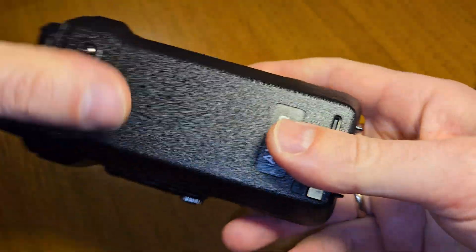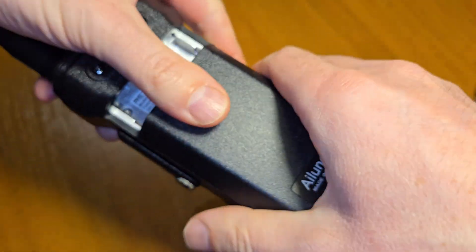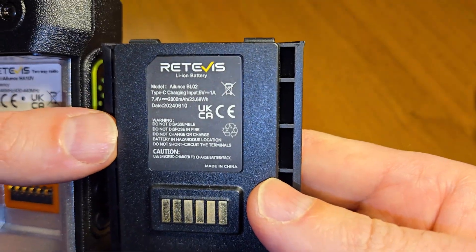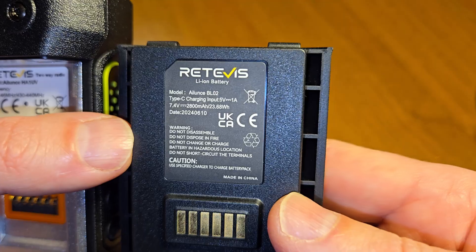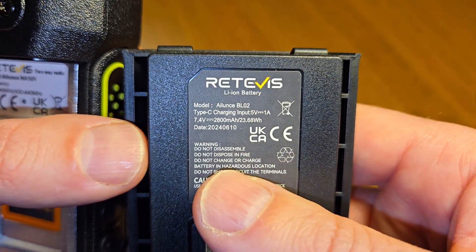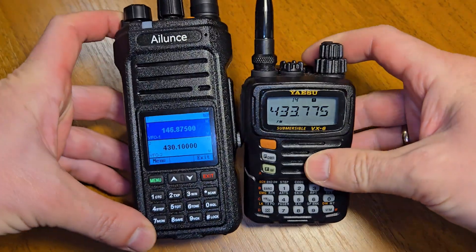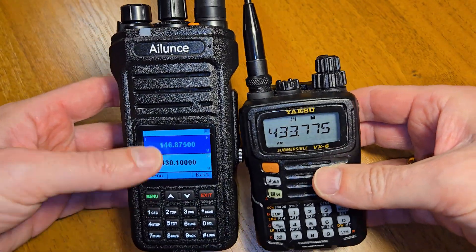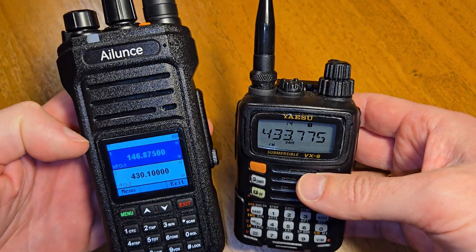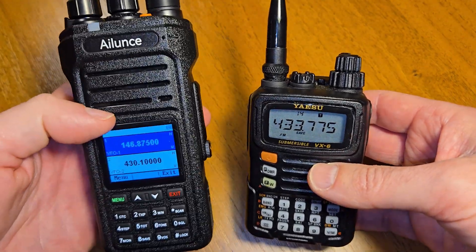Let's see the battery — it has 2800 mAh and 7.4 volts. Let's compare the size of the radio. You can see two radios: the ICOM VX6R and the Alinco.